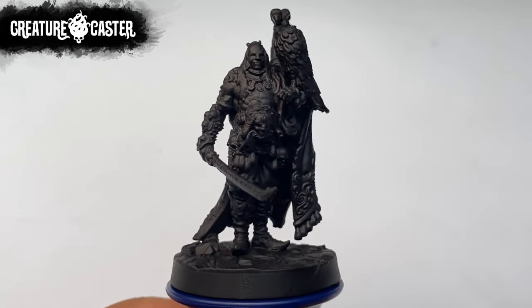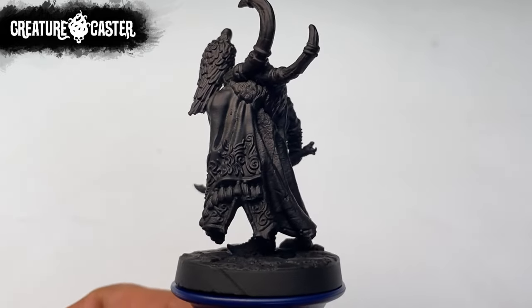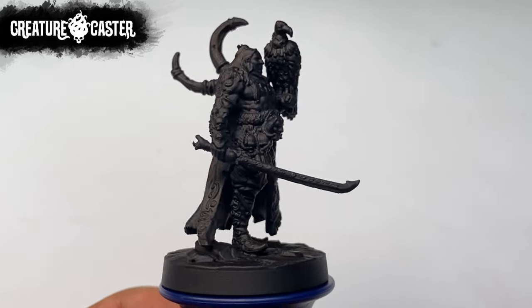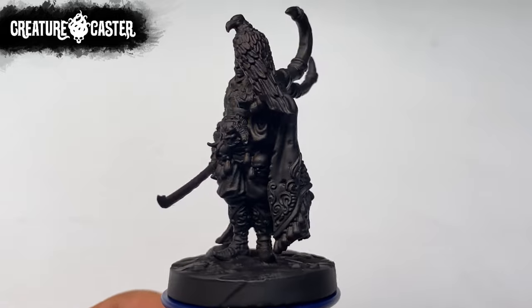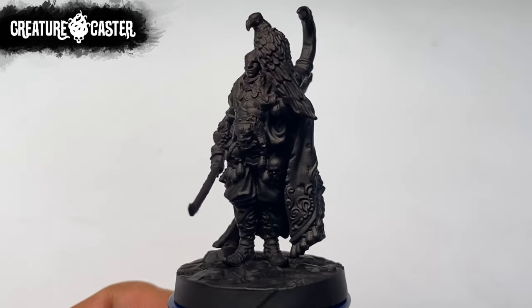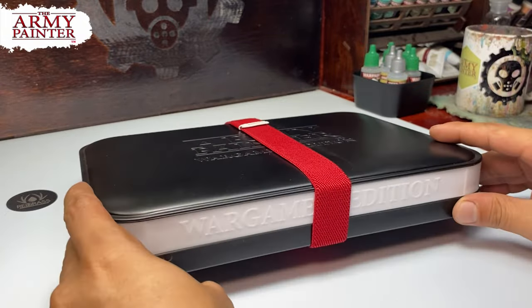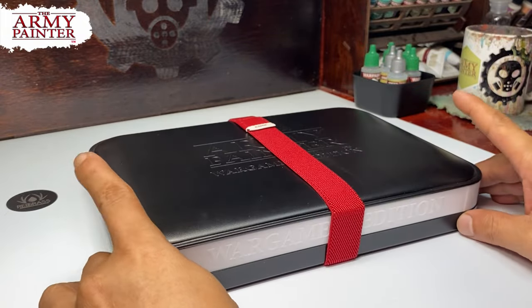We're painting this Creature Caster 3D printed miniature. Creature Caster creates 3D printed STLs for 3D printing and also resin-casted miniatures. Today, we're using the Army Painter Wargamers Edition Wet Palette.